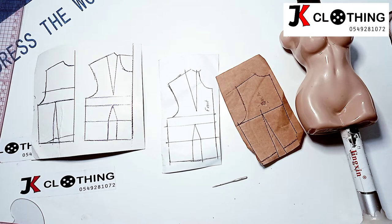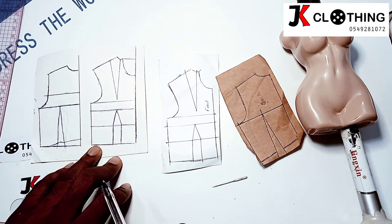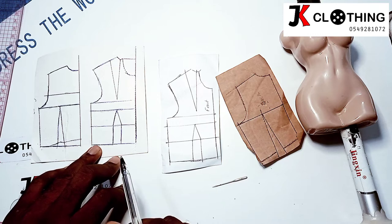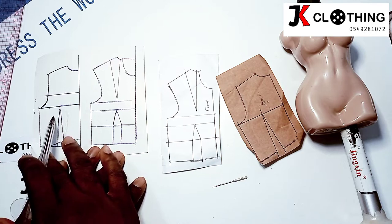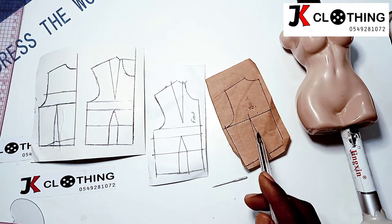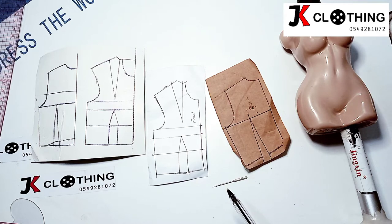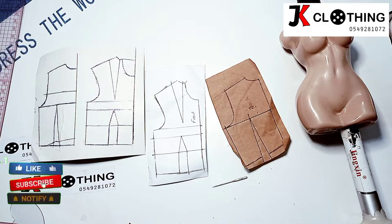Before we can do this beautiful style, we first would have to draft our basic bodice. In case you'd want to learn how we drafted this basic bodice, I would put the link in the description box so you can check this out. With the basic bodice done, I have traced this into getting these pieces. This is the front pattern and that is the back pattern. We are going to modify the front basic bodice first.